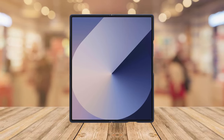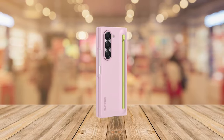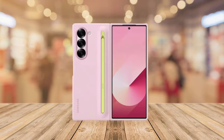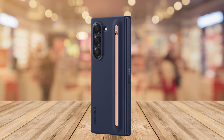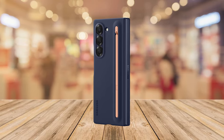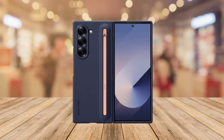The Galaxy Protective Cover for the Samsung Galaxy Z Fold 6 is sleek, slim, and stylish, designed to complement your device. It includes a built-in S Pen perfect for on-the-go editing and creation — the S Pen easily clicks in and out, ensuring it's always within reach. Its slim design fits comfortably in your pocket while providing essential protection and functionality.